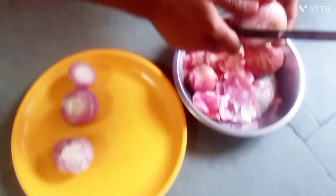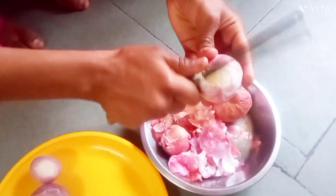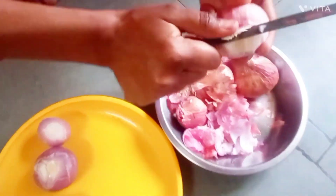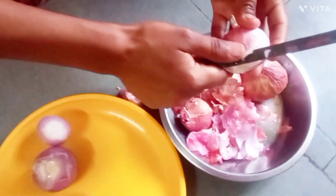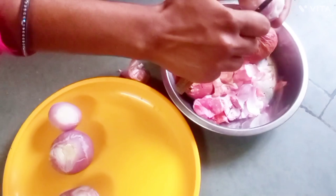Hi all, this is Shirina Gloria. I have come to my sister-in-law's house in Gujarat and my niece is going to make a chicken curry. This is what she is going to use: about five big size onions, and I will show you next what are the things she is going to use.